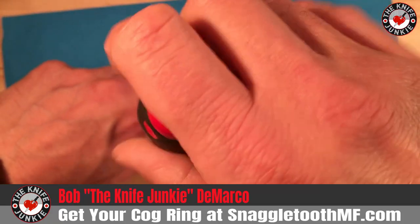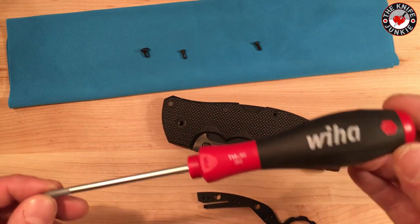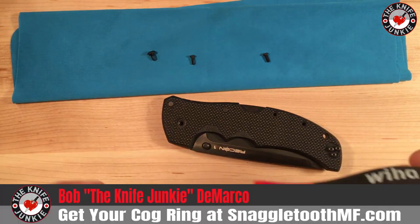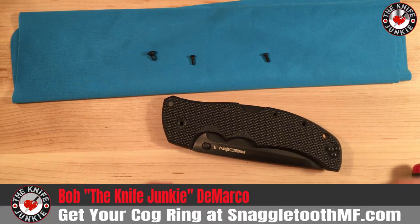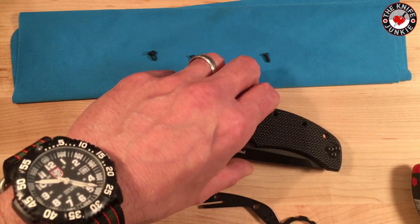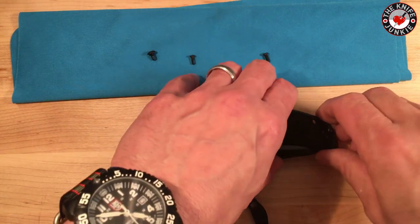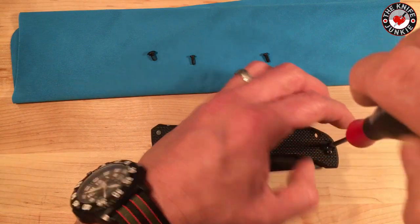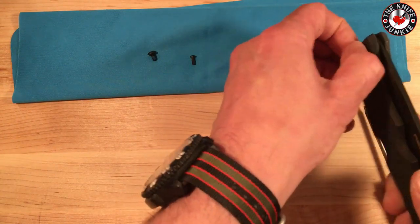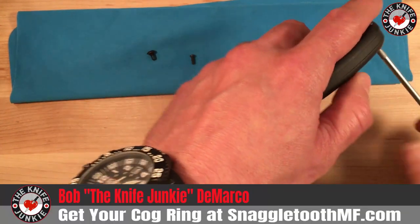I just ordered a whole set of Wiha — Wiha makes the best Torx drivers. I went to Nick Shabazz's channel to see what he uses because he is a fastidious individual and an engineer. He does use Wiha, so I clicked through his Amazon affiliate link and I have a whole new set of Wiha Torx screwdrivers coming. Very excited about that — the little things we knife people get excited about. You can never have too many tools.